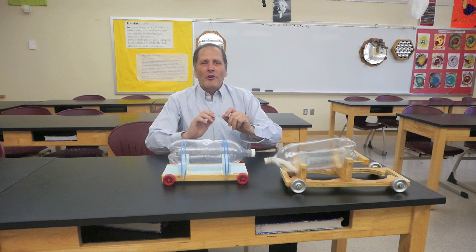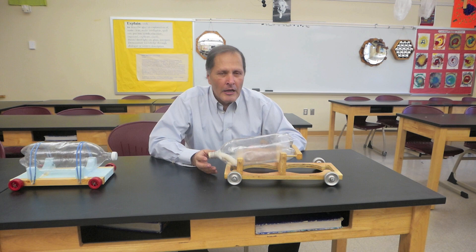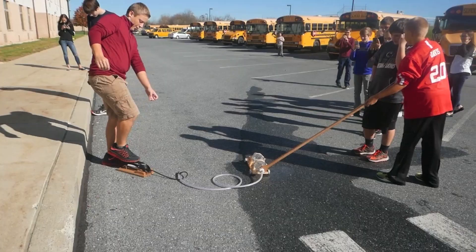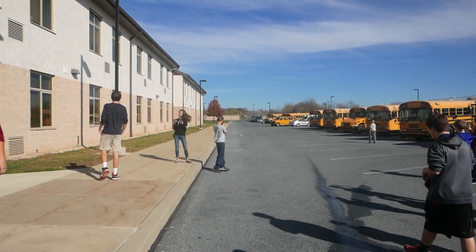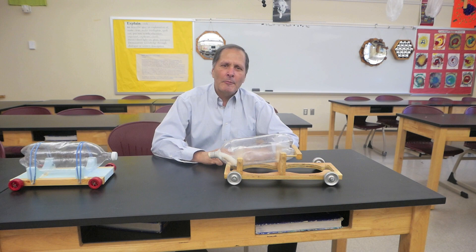There it is — our compressed air car. Definitely a device that needs to be done on a smooth surface indoors. Now in a future episode we're going to take a look at this piece, which is a combination of water and air — definitely something we have to try outside. I hope you enjoyed this episode, come back and see me again. Bye!